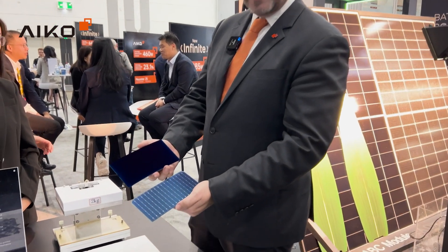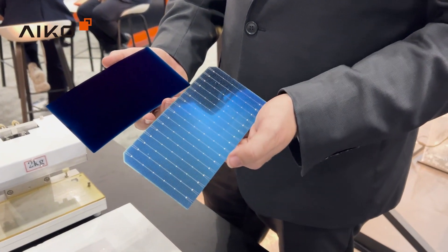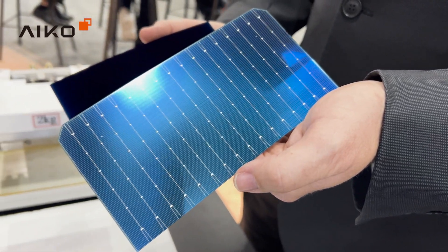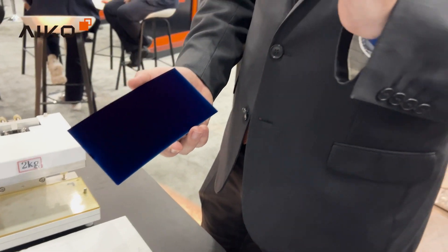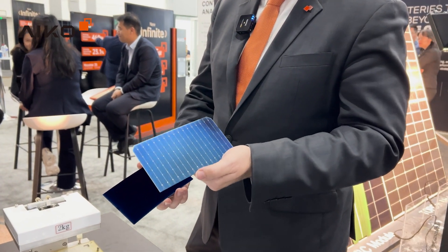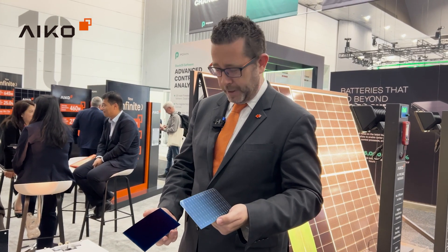In my hand here, you can actually see two different types of cells. On your right — my left — is your TOPCon cell. You can see the metal on the front of that one; that is silver on the front side. On the rear, we have the aluminium metallisation. This TOPCon cell is representative of the common, legacy-style solar panels that you see.